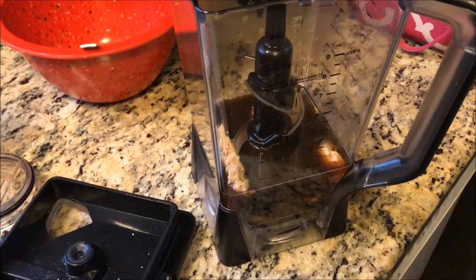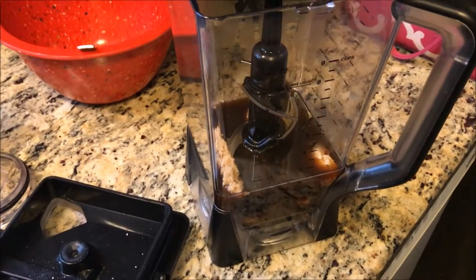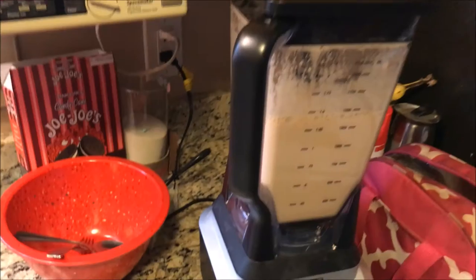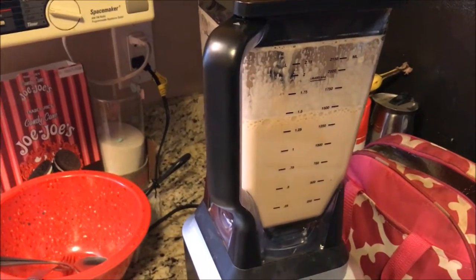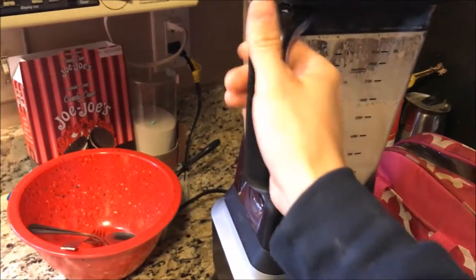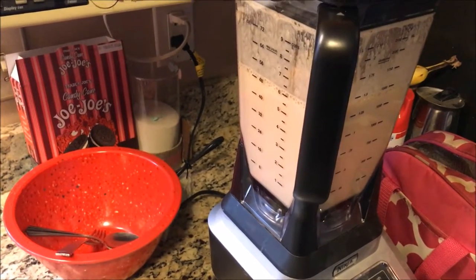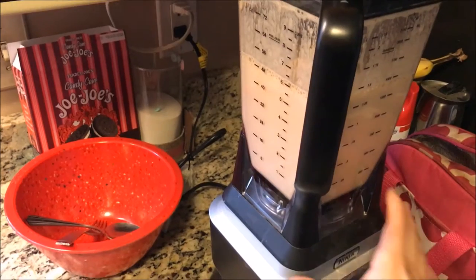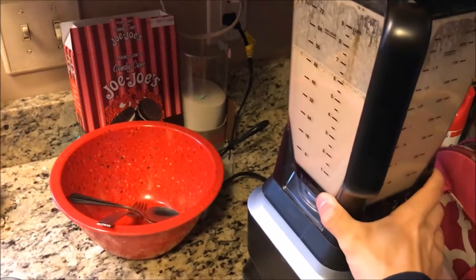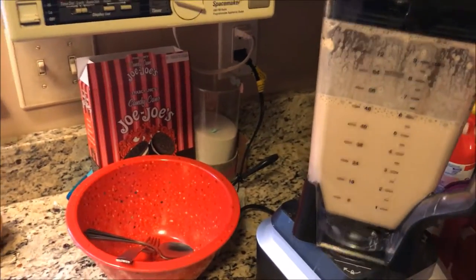All you gotta do is blend it up. Here is the final product — as you can see it expanded quite a bit. This protein is great for pulling in air, which adds to the volume and helps with satiation. It's also fairly sweet, so it tastes great and you don't have to really add anything too much.